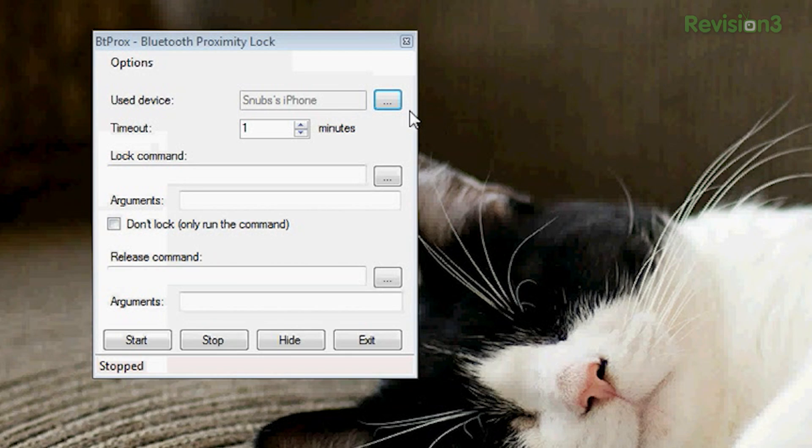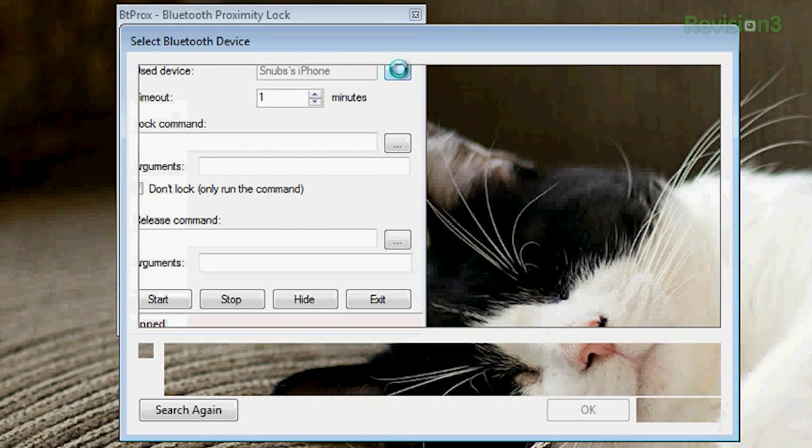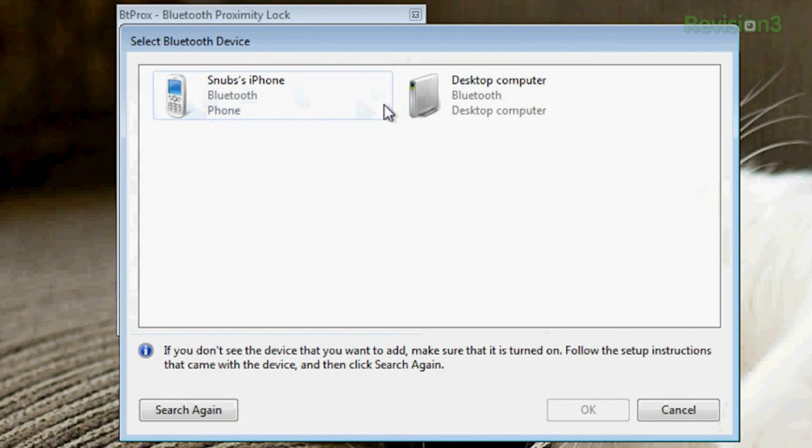You should already have Bluetooth turned on on whatever you're going to use, whether that be a Bluetooth mouse or your cell phone — although it would look kind of funny if you were walking away from your desk with a Bluetooth mouse. That'd be kind of obvious. So you turn on your Bluetooth, like so. Bluetooth on. And then you click the three little dots right here.